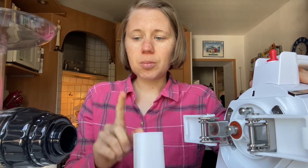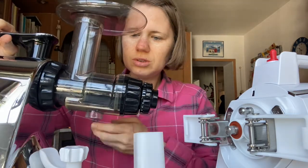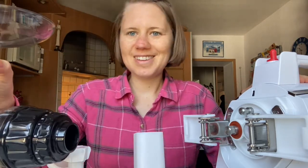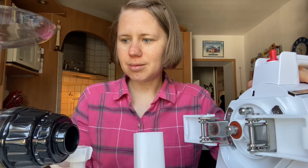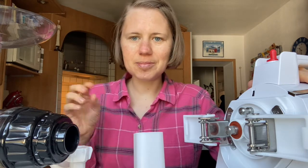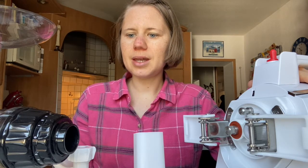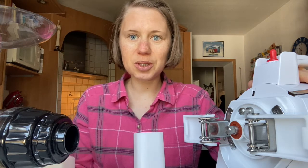Clean it up every two to three weeks so there's less staining on your strainer, augers, and other parts. The more staining there is — like you can see this green stuff on here — the stickier it gets, so things don't run through as well. Keeping it clean means less stickiness, better flow, and an easier juicing experience overall.